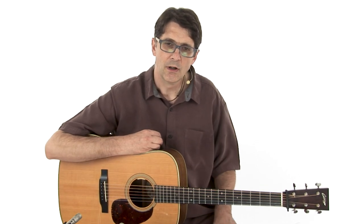Many bluegrass songs end with this chord progression: one, five, one, one. Think of 'Will the Circle Be Unbroken' or 'Rollin' in My Sweet Baby's Arms' and many many more. So it's good to have a good vocabulary of licks working over this chord progression.